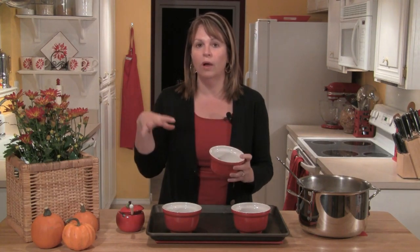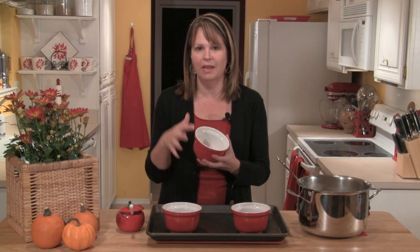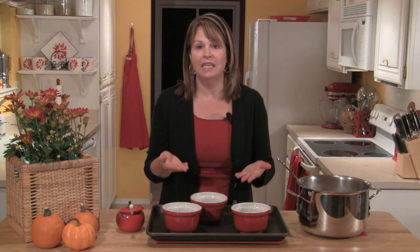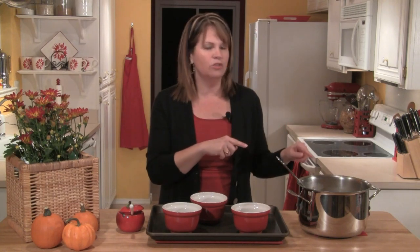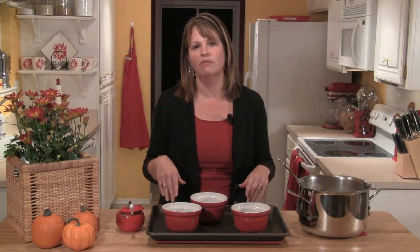Once the chicken mixture has slightly thickened, you have a couple of choices. You'll want to get either some individual dishes like this, or you can do it in one big casserole. There's enough for at least six to eight servings depending on how big your ramekins are. You'll want to bake only as much as you're going to eat that night — tonight I just need dinner for three, but I want to use the rest tomorrow. I'm not going to put the puff pastry on those until tomorrow night, because if you cook puff pastry and put it in the refrigerator, it just gets soggy.